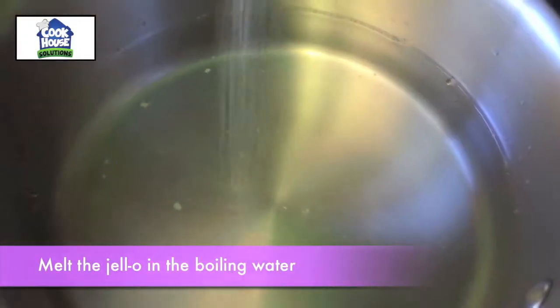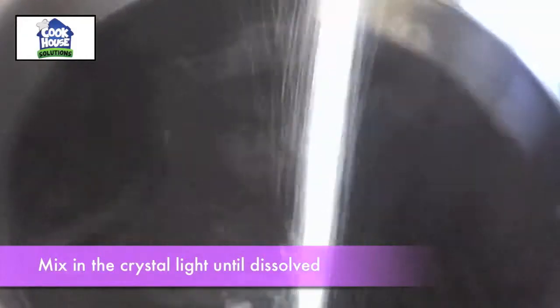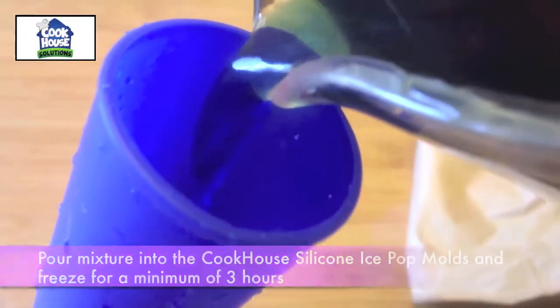Melt the jello in the boiling water, then stir in cold water. Mix in the crystal light until dissolved. Pour the mixture into the CookHouse silicone ice pop molds and freeze for a minimum of 3 hours.